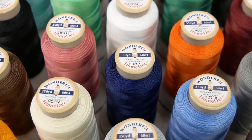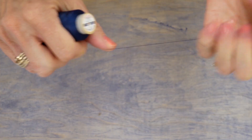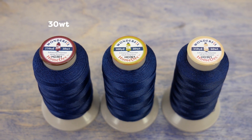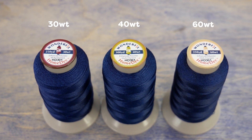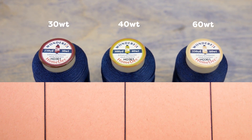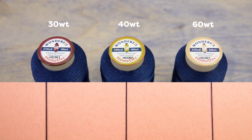So let's talk about the thread. HomeDeck is super strong enhanced polyester thread that comes in three weights: 30 weight, 40 weight, and 60 weight. You can use any of these depending on how much you want your thread to show or how durable you think the project will need to be.